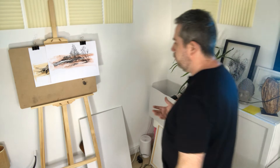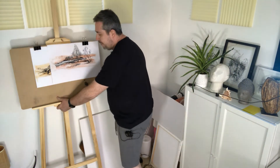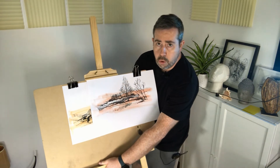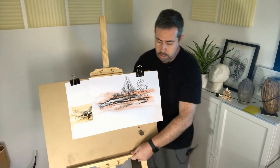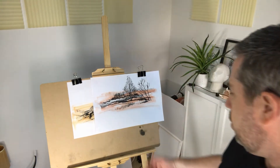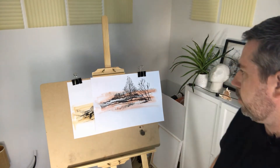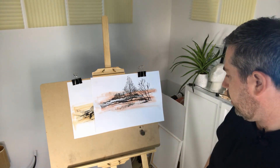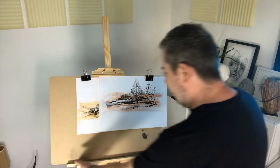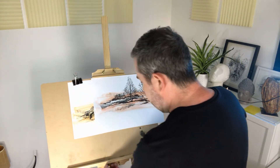For a cheap, convenient easel for drawing, painting, or display, this really does help. I would recommend this particular easel — I've been using it for about a year now and have had no trouble with it. It does tend to move a little bit, so you need to make sure the screws are tight.